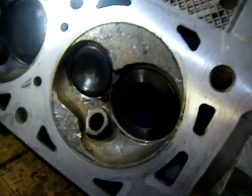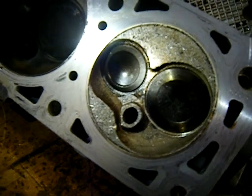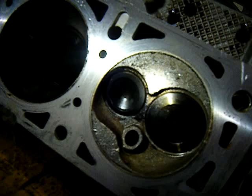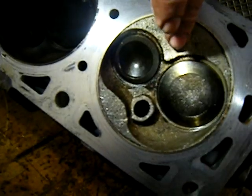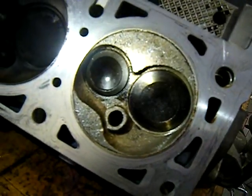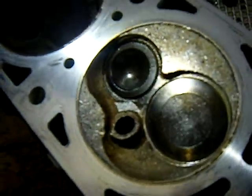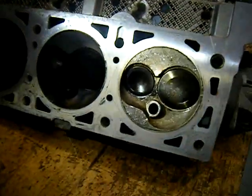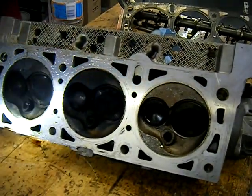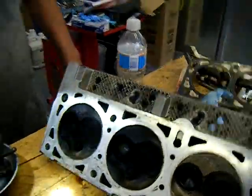So it leads me to believe something else happened. With the cylinder being this clean, it almost looks like there was coolant or something going in and washing it out. Something was definitely in there washing — it's either fuel or water, one or the other. There's nothing else left in the motor. It definitely took off all the carbon and washed it clean. We'll present this to the customer and put it on hold until we figure out the next move and what they want to do.